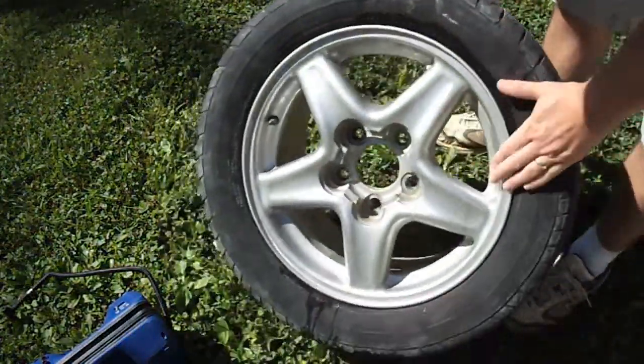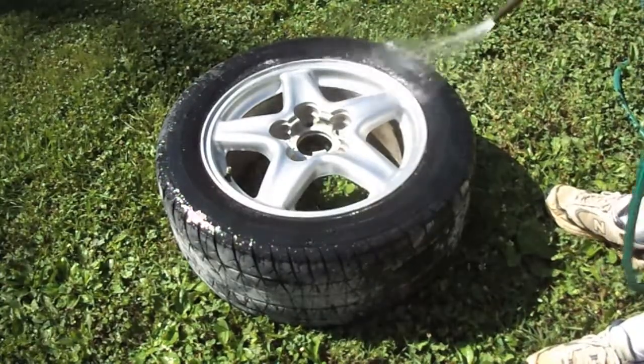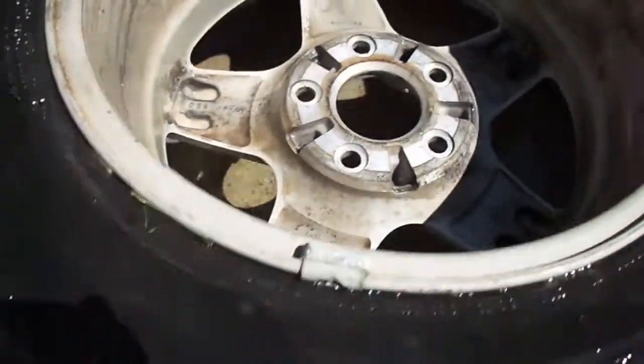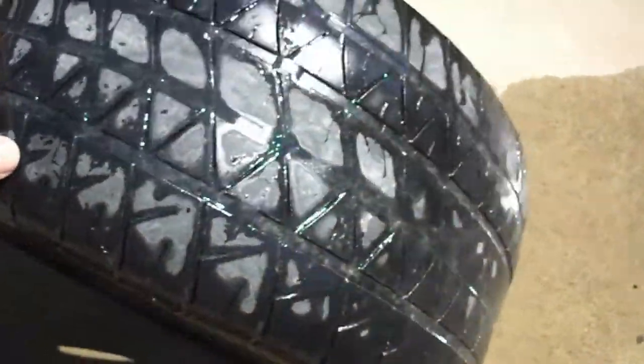Let's figure out where this leak is. We're going to put some water on the tire to help us find the leak. Wherever we see bubbles, there's our leak. Just a little tip: if you want to locate the leak, use some soapy water. That way the bubbles will be a little more pronounced.